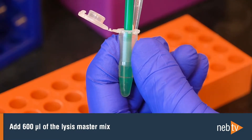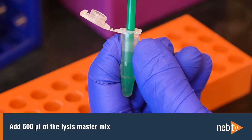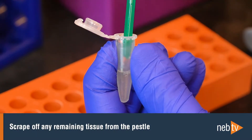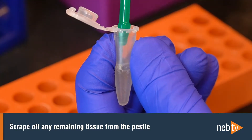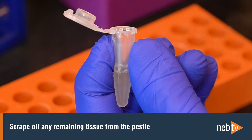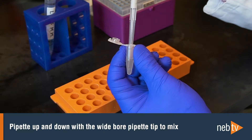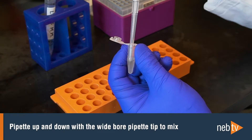Use a wide-bore pipette tip to add 600 microliters of the Lysis MasterMix to the sample. Do not dispose of this tip yet as it will be used to mix the sample later. Make sure there is no tissue material left on the PESL and if there is, transfer it carefully into the tube by wiping the PESL tip along the rim of the tube. Use the wide-bore tip to pipette the lysate up and down a few times. This ensures all the tissue pieces are lysed efficiently, which is essential for obtaining the highest DNA integrity.